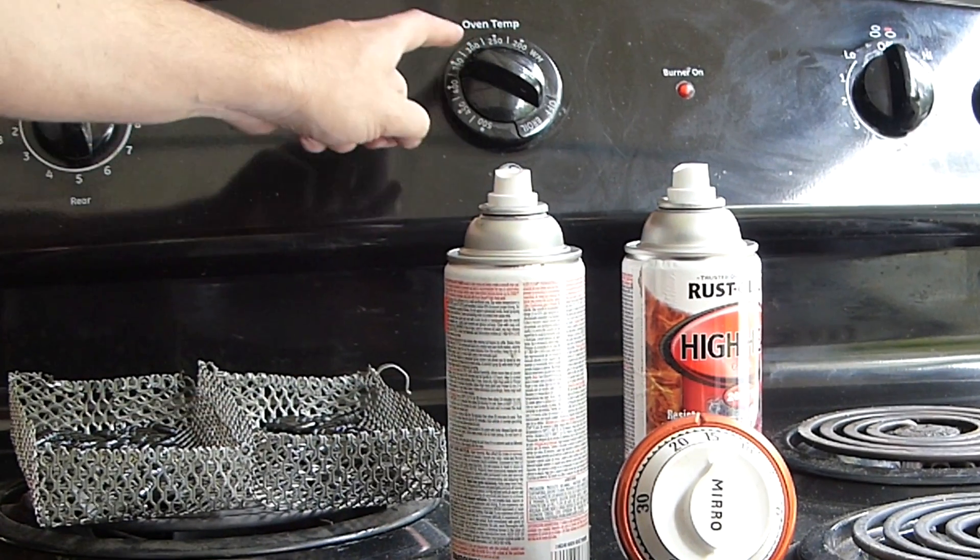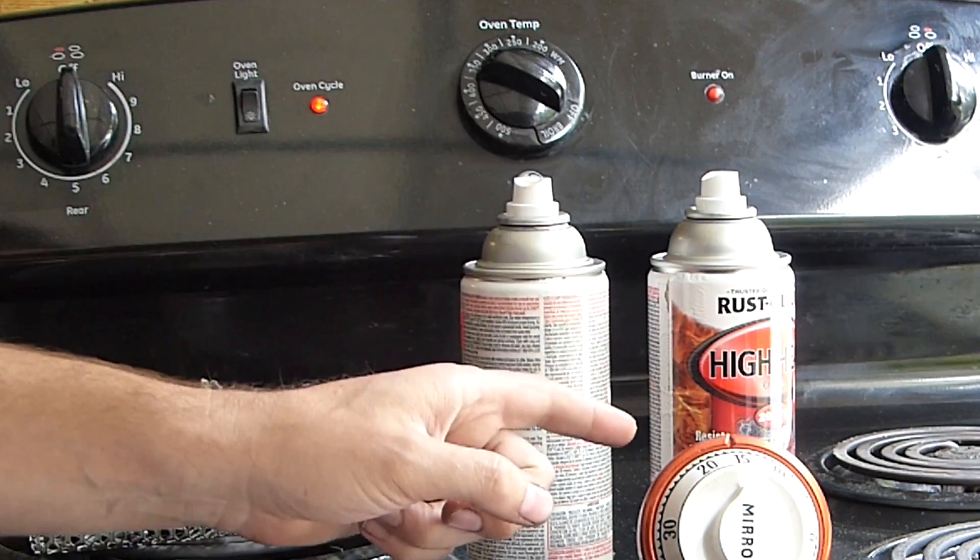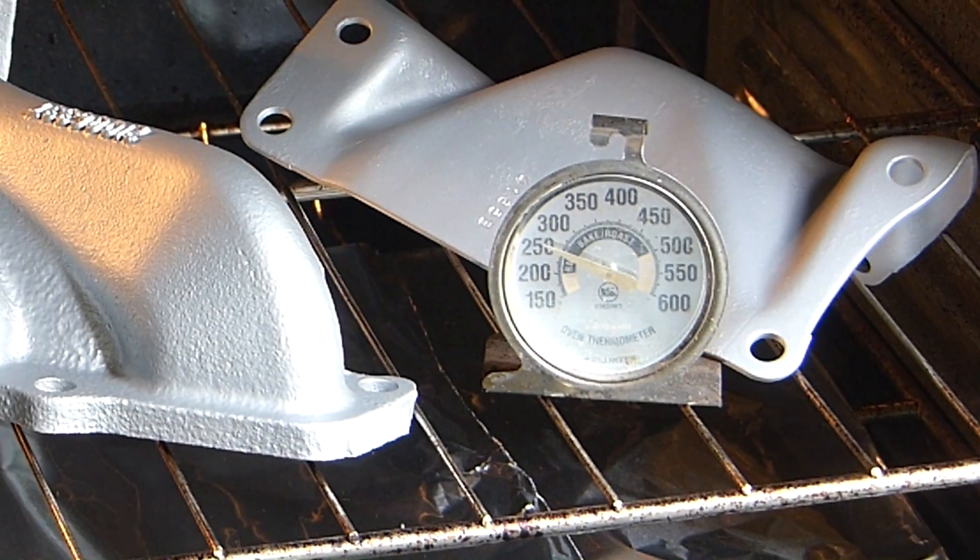First step here is 250 degrees for 30 minutes. I'm about halfway through that right now.